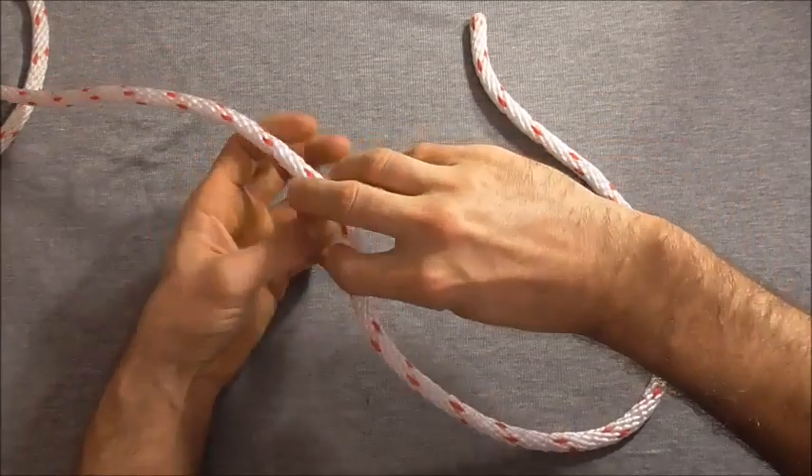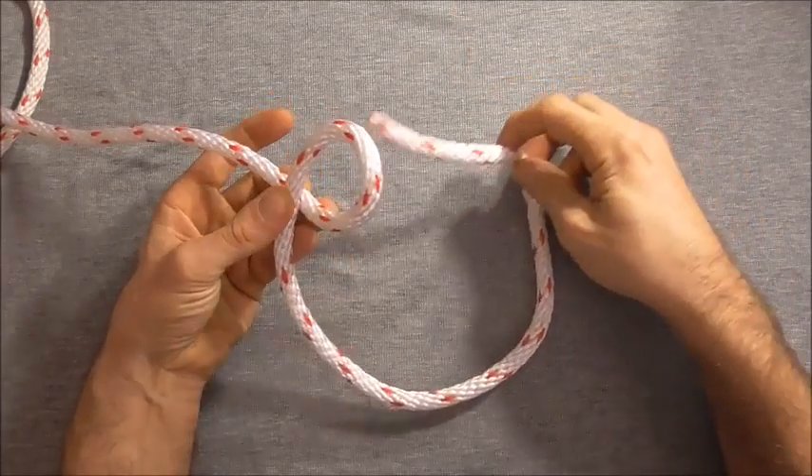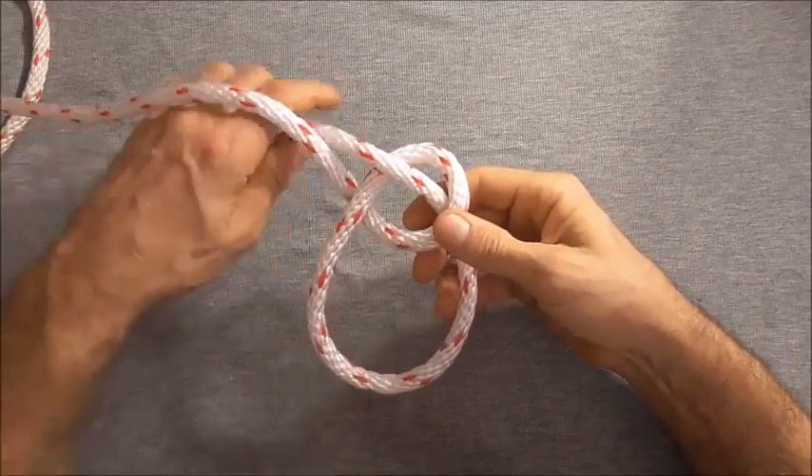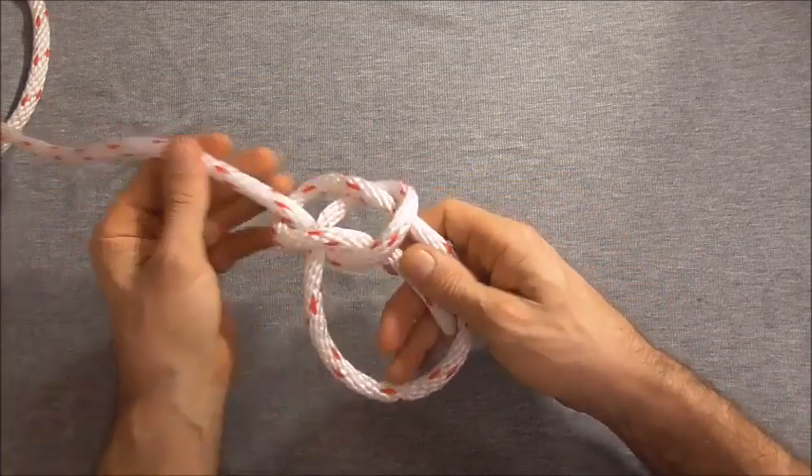The regular way the bowline is tied is by forming a loop in our rope, taking our end up through that loop, around the standing part, and back down through the loop.